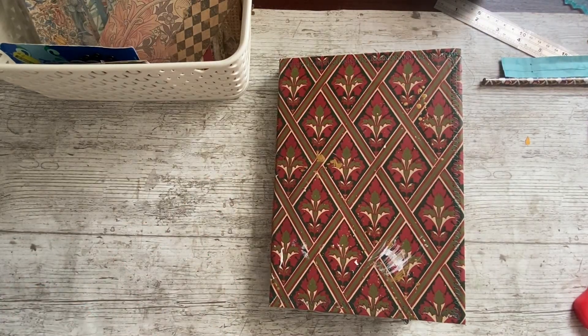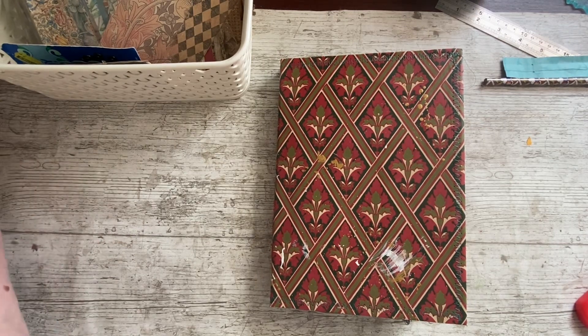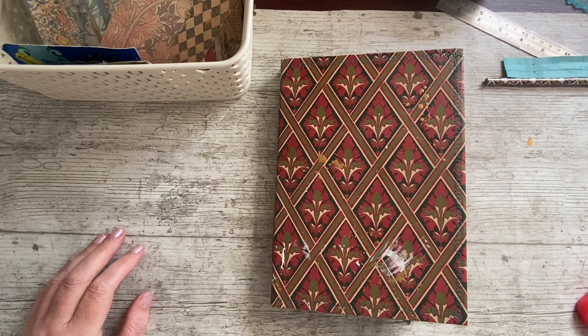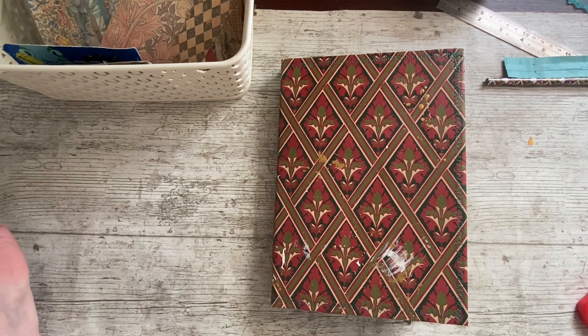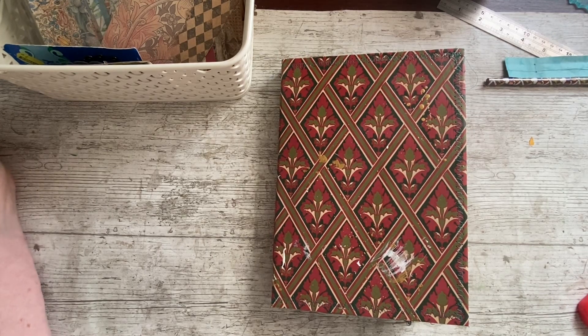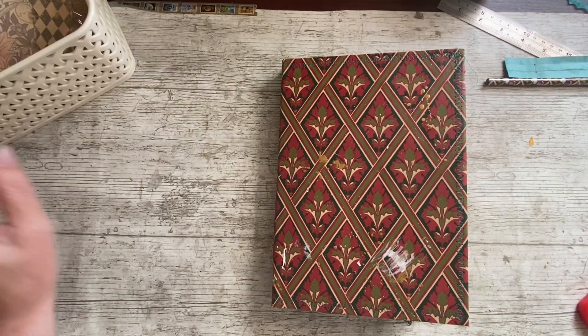Good afternoon everybody, it's Denise here, Denise Junk Journals UK. Thank you so much for joining me — it's lovely to have you here on this lovely Friday. It's morning for me; it'll be afternoon when you see this if you're in the UK. It's a sunny morning but we've got cloud and wind — a mixed weather day, a normal kind of England weather day.